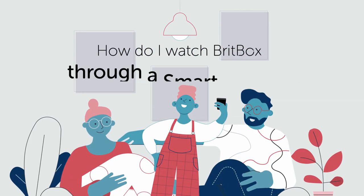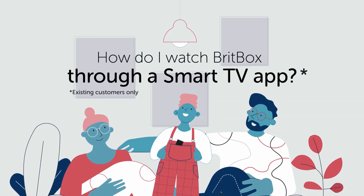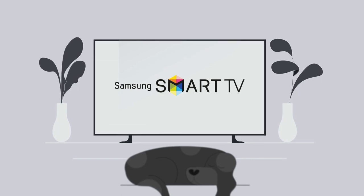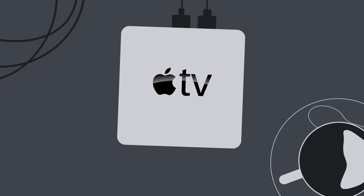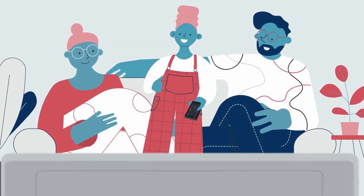How to watch BritBox through a TV app for existing BritBox customers. If you've got a Samsung TV from 2016 or onwards, an Apple TV OS 4th generation or onwards, or an Amazon Fire Stick, you can download an app to watch BritBox on your smart TV.